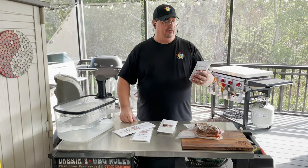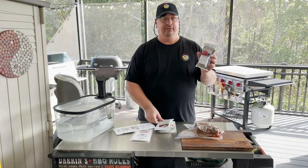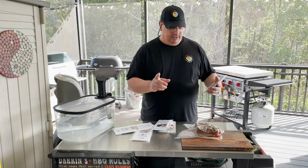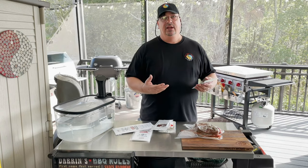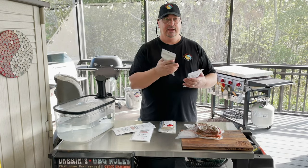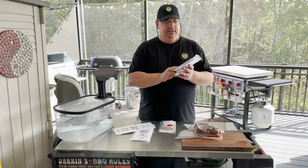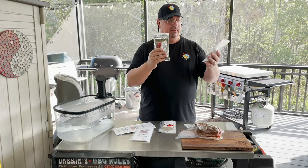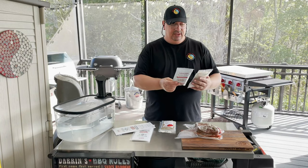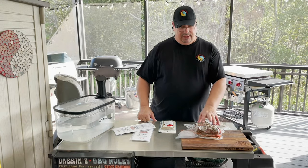They've come out with three different seasoning blends and curing salts. This one has a bresaola spice blend, and bresaola is usually made with beef like eye of round or top round — really tough meat. Each pack combined with the curing salts will cure and season five pounds of meat.